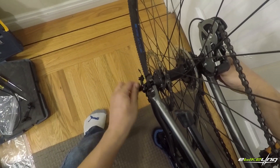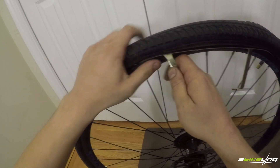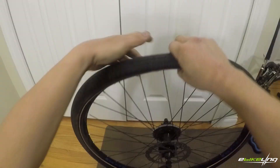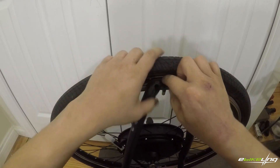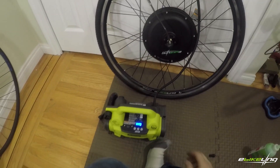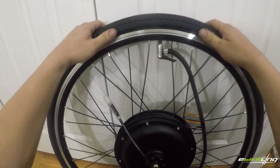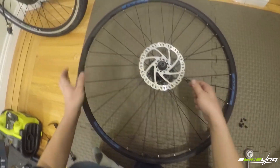First thing to do is remove the old wheel and swap over the tire and tube onto the new wheel. Then if you have disc brakes you'll need to swap over the disc.